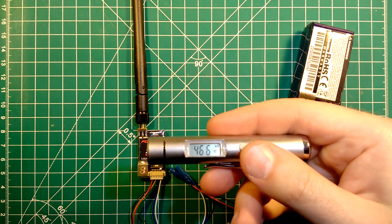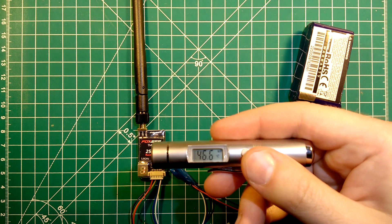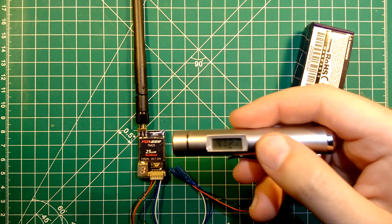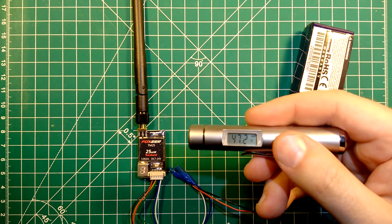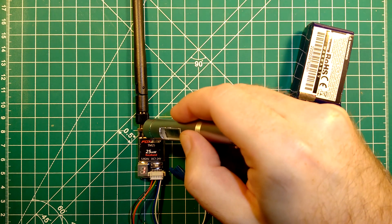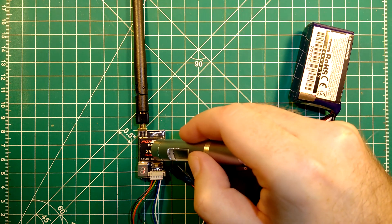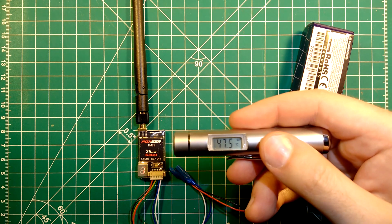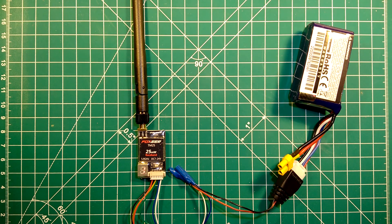I can see it at about 46 degrees, which is a bit hotter than my previous measurement — 47 now, but it doesn't get more than that. This is the hottest point, so we have a temperature of about 47 degrees, which is basically nothing to worry about for these kinds of transmitters.